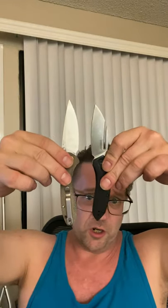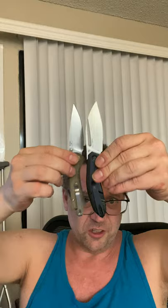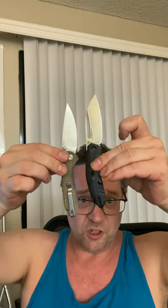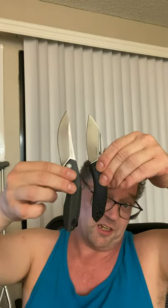The CJRB Feldspar shows the same theme: similar blade, shorter handle, though not by much in this case. The Kershaw Tumbler, a Sinkovich design, kind of dwarfs the Turismo in both blade cutting length and handle — one of my favorite knives, but it goes in for the size comparison.